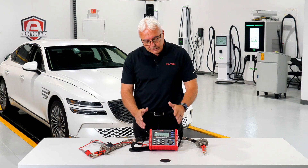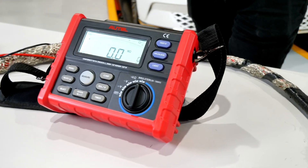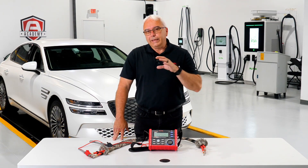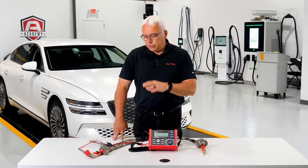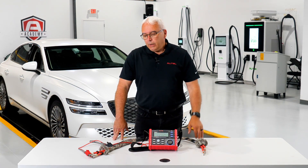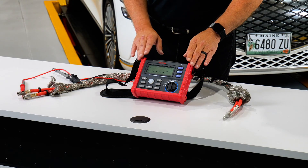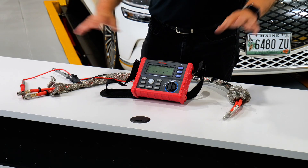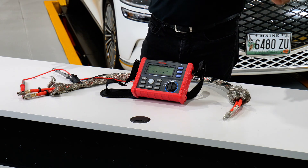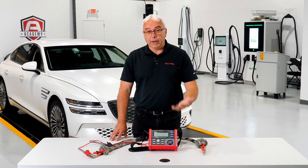It's basically a high voltage digital voltmeter with one very unique feature. We all know that on a high voltage system we cannot have the high voltage ever use the chassis ground on the car — that's called insulation and bonding. This tool allows us to do insulation testing on any type of orange cabling or even blue cabling, because that's also high voltage, but it'll also allow us to do the earth bonding test.